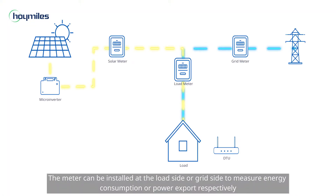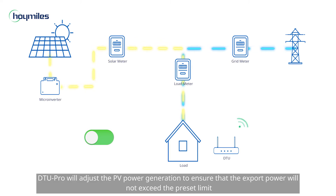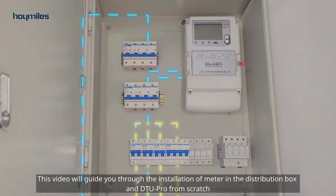The meter can be installed at the load side or grid side to measure energy consumption or power export respectively. If the export control is enabled, DTU Pro will adjust the PV power generation to ensure that the export power will not exceed the preset limit. This video will guide you through the installation of the meter in the distribution box and DTU Pro from scratch.